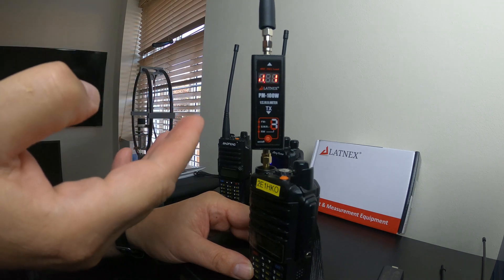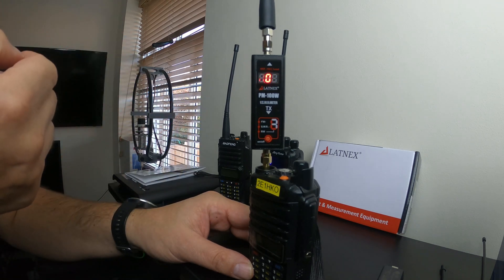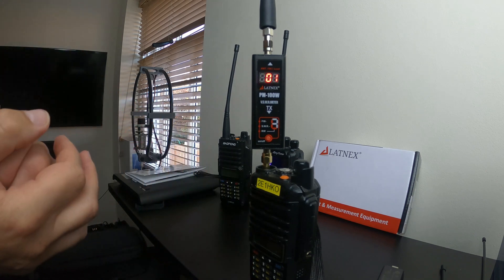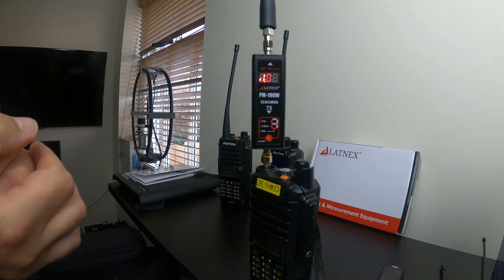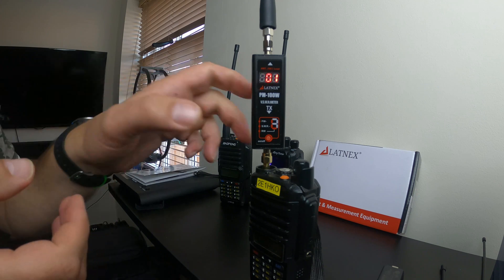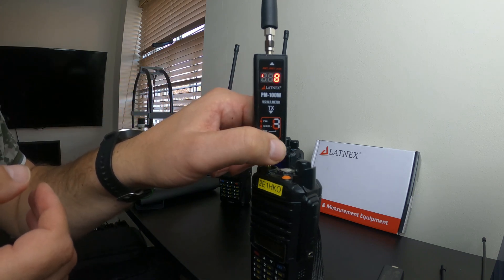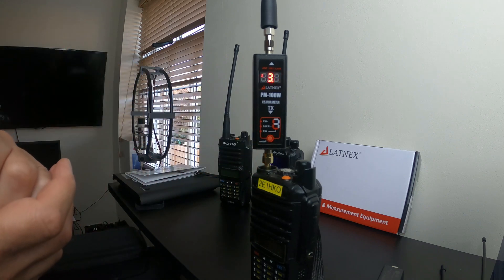I'll run the same test on the AnyTone and see if I get different results. To me, that's suggesting everything is perfect on the Baofeng. Let me just check what forward power is going out of the radio — 3.8 watts. Right, let's get on to the AnyTone.